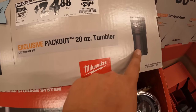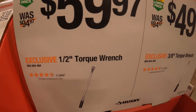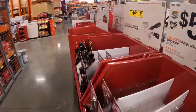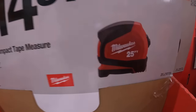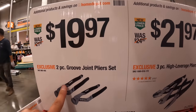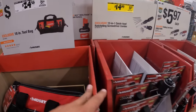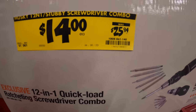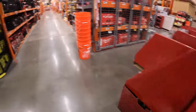$29.88 for the 30-ounce tumbler, $24.88, was $29.88 for the 20-ounce tumbler. Husky has two torque wrenches — half-inch for $59.97 and 3/8-inch for $49.97. Milwaukee 25-foot tape measure for $14.97. Three-piece high-leverage plier set for $21.97, groove joint pliers set for $19.97, and $24.98, was $29.98 for the 18-inch tool bag. Major price reduction on the Husky 12-in-1 stubby screwdriver combo kit — $14, was $25.94. And the folding lock-back utility knife for $5.97 each.